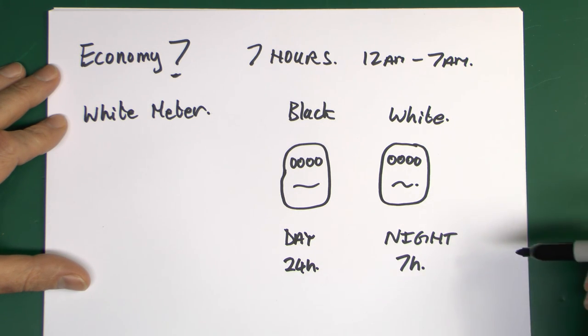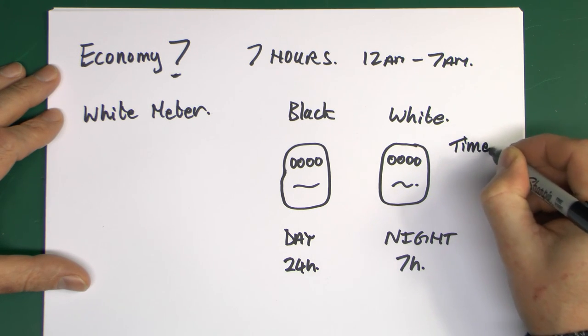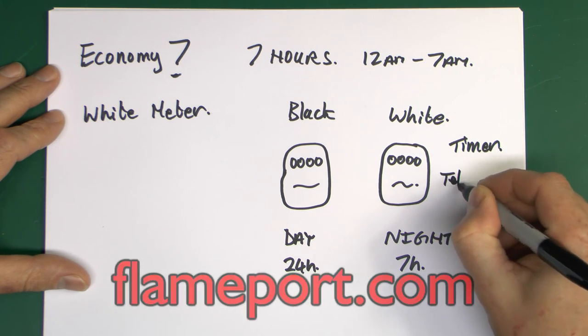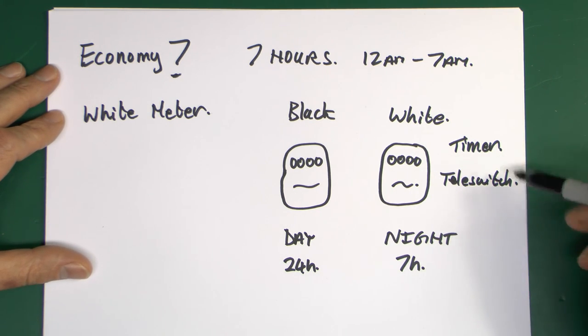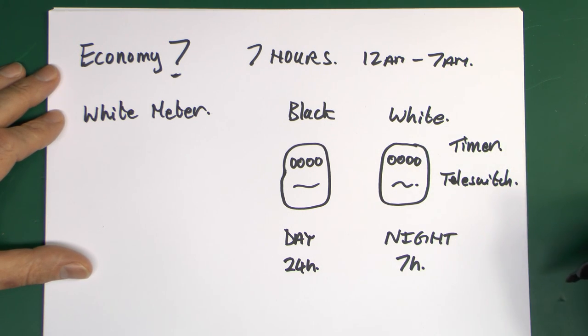How these were switched: there was generally either a timer, which would have been a big mechanical thing - I've got pictures of those on the website at flameport.com - and in later years it was a thing called a tele-switch, which is a radio-controlled switch containing a big contactor that would then connect power to the heaters or not. Some timers are still out there, tele-switches were more common, but all of this system is basically going away now with the advent of smart meters.